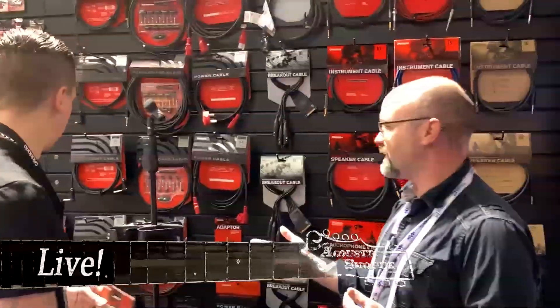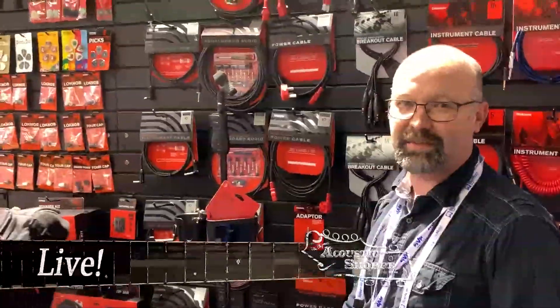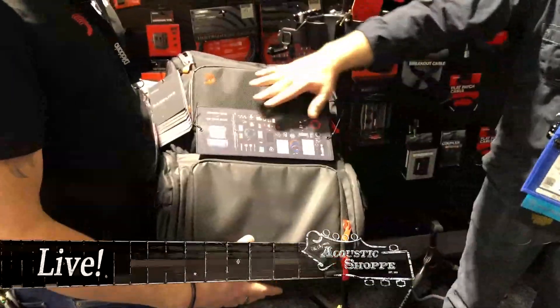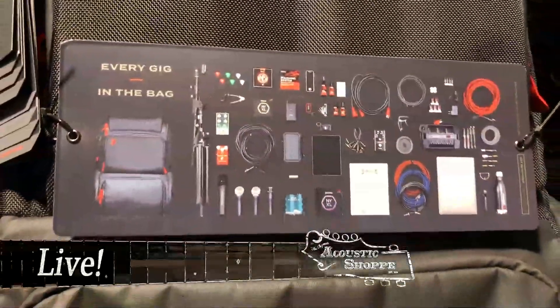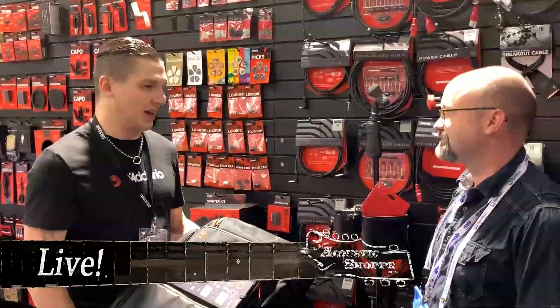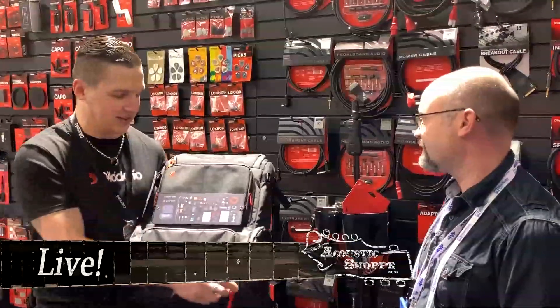Another big thing announced here at the NAMM show is the new backpack. Now you're going to your gig — you want to carry all this gear but you only have two hands. You've got a guitar in one hand, an amp in another, and everything else is going to fit into this bag. We did a little focus group with guitar players to figure out how you were bringing your gear to gigs. The biggest eye-opening thing was cables. Everyone throws their cable in a duffel bag or a regular backpack, and you get to the gig and everything's all over the place, tangled, unorganized. So the first thing we did was make a cable filing system — that's where it all started.